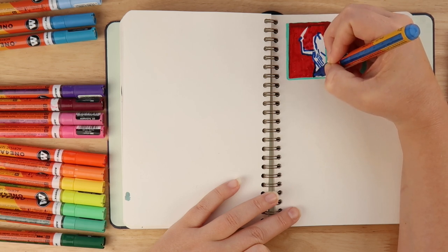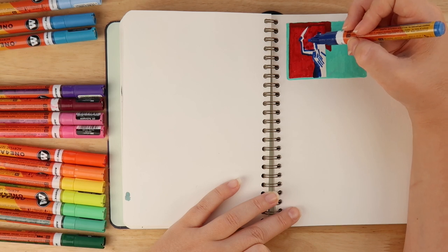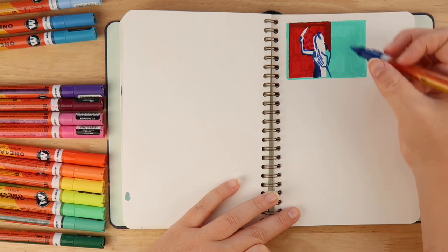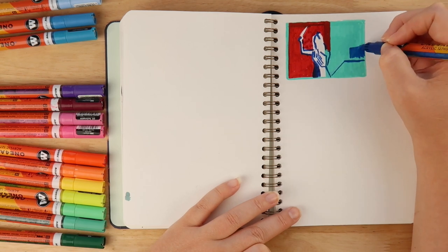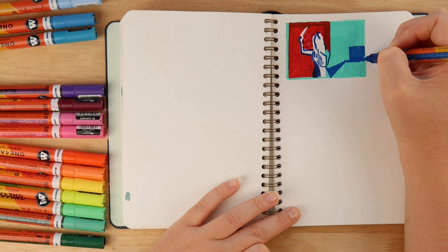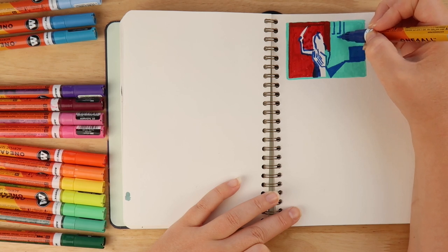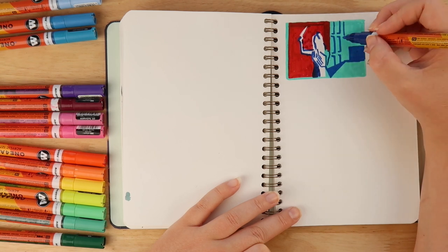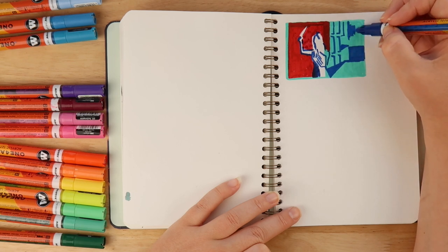Today I just thought I'd do a chill video where we can just chat and you guys can draw along with me or not — whatever. I know these videos aren't usually super popular, but I'm feeling pretty burnt out, so I wanted to just experiment with different art supplies. I call it 'playing with art supplies' because you can just do whatever and there's no pressure. These drawings don't turn out the best, but it's relaxing. If you're here for one of those videos where I draw on a book cover with a great outcome, it's not going to be that kind.